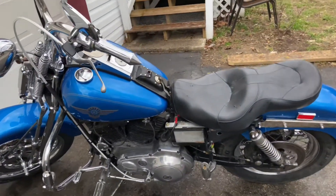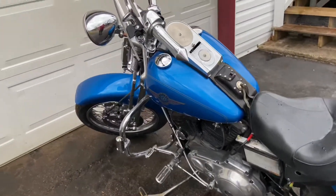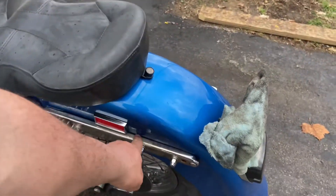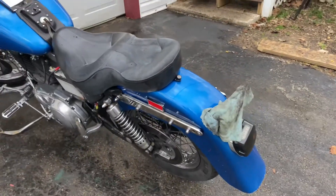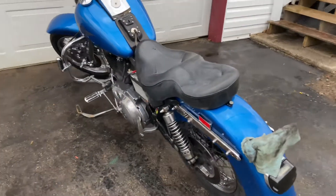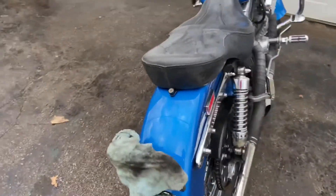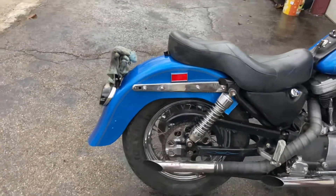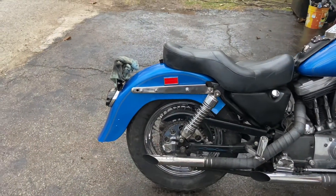Some of the pieces have just been homemade — the fender strut brackets and the covers. I bought a set off of a bike that had burnt down, cut them down, and made them fit with the soft tail fender off that Fat Boy.